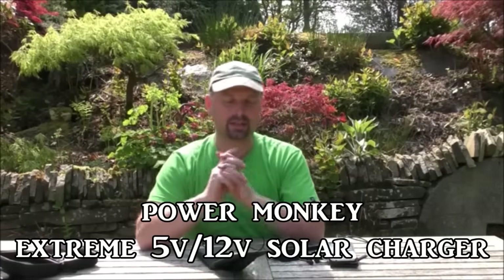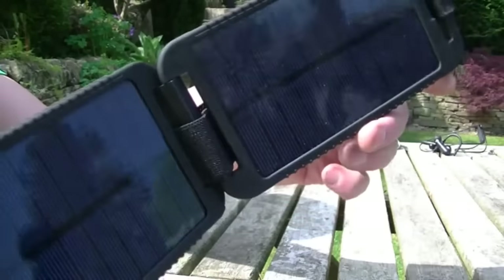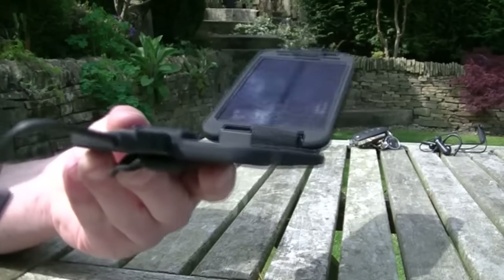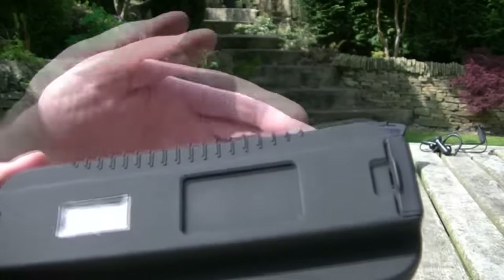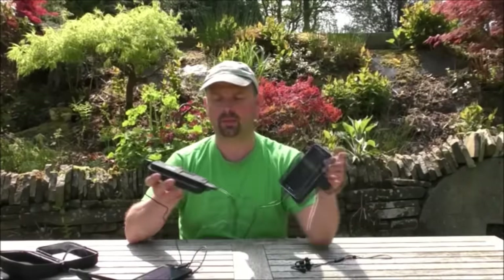But if you want something a little bit more convenient, especially for travel — that's an empty case, and this is what comes in the case. We've got a small waterproof, shockproof solar charger with one USB outlet. We've got a relatively light waterproof, shockproof battery which is 9,000 milliamp hours, so it holds quite a charge. That connects to the solar panel, and then there's one USB outlet which can charge up one appliance at a time. This comes with a nation of fittings, so no matter what phone or small appliance you've got, it will be able to charge it.